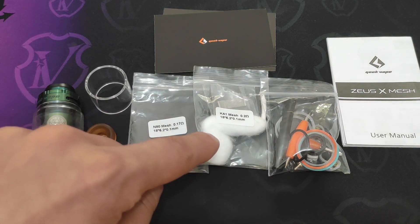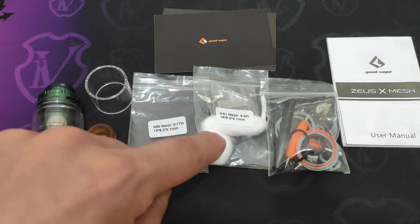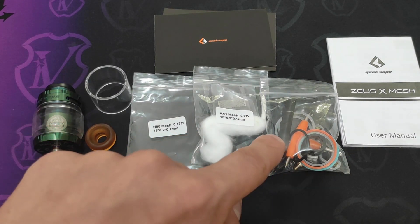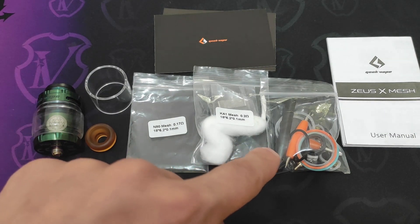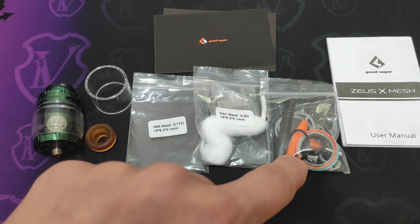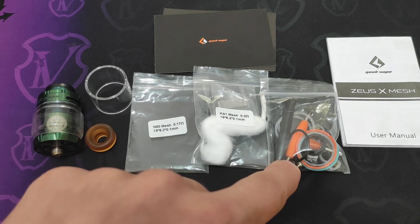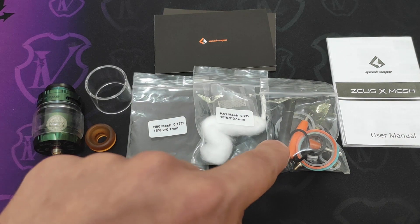Un sacchettino che conteneva due mesh da 0.2 ohm in kanthal e un buff pretagliato, un sacchettino che contiene spare parts vari quali OR di ricambio, viti di ricambio, supporto centrale del deck di ricambio, molla di ricambio, un chiavetto AT con vari inserti e il tool per girare le nostre mesh.